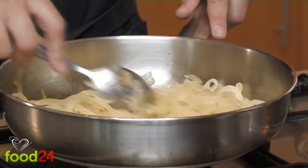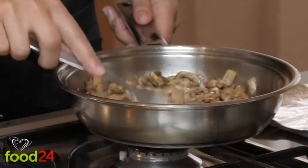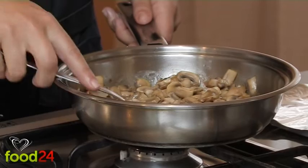For my classic potato bake, begin by sautéing sliced onions in a little olive oil until golden. Then do the same with some sliced mushrooms.